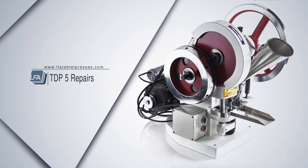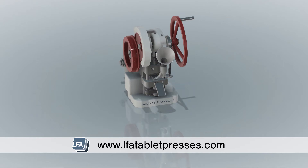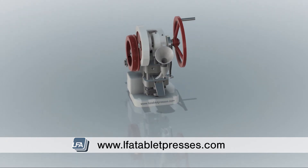Welcome to LFA's TDP-5 repair guide. Today we're going to be looking at removing the timing bar and boot. For this you will need a set of allen keys.